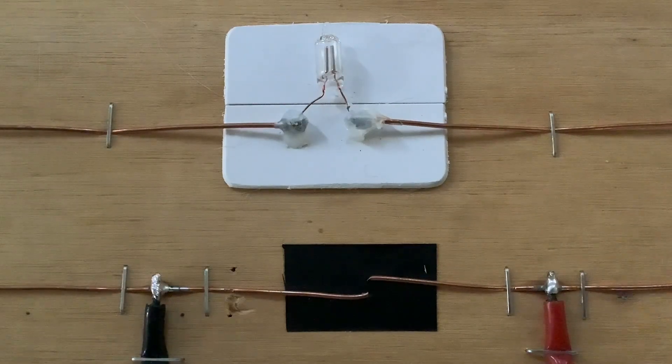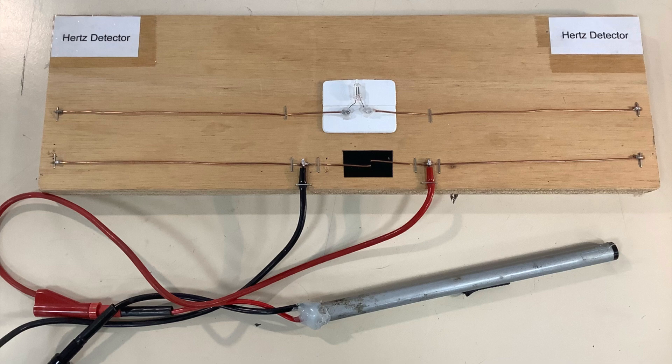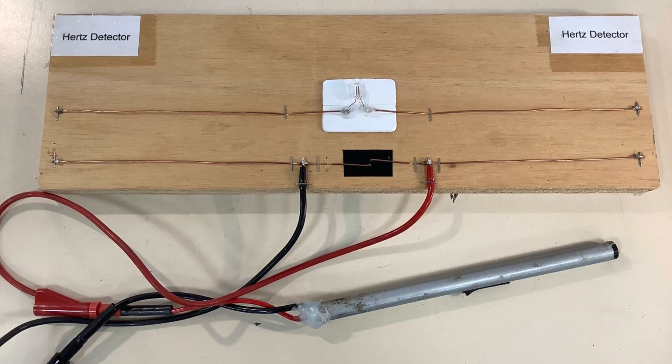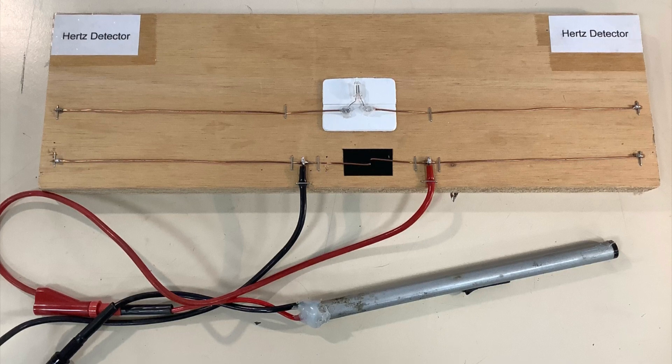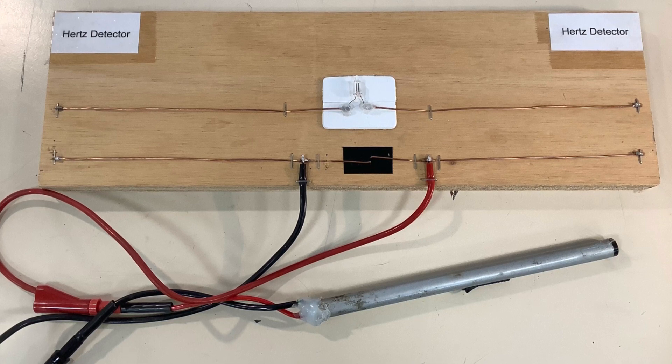This is a nice physics demonstration when teaching about Hertz's discovery of radio waves. It simply consists of a piezoelectric sparker attached to two pieces of copper wire with a small gap in the middle, which has got black plastic behind the gap.